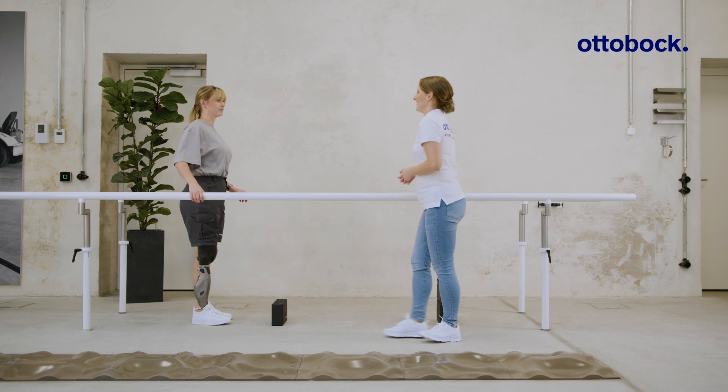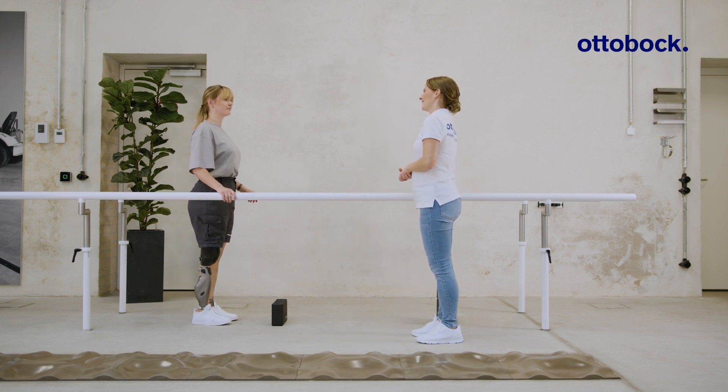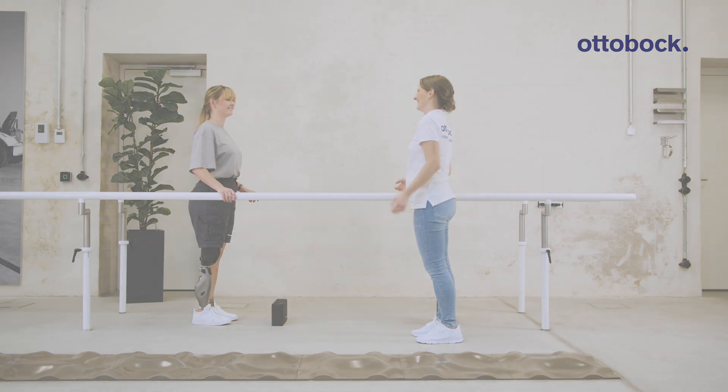Finally, practice the function outdoors.